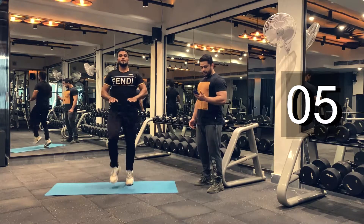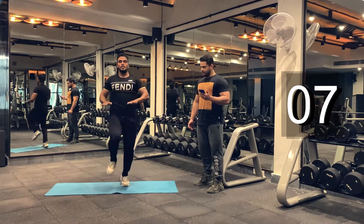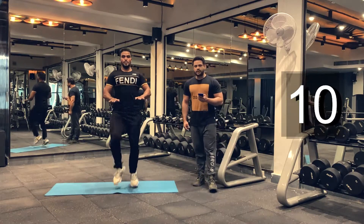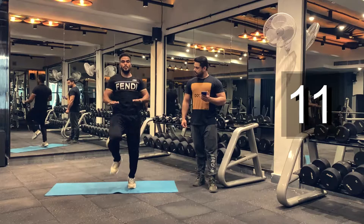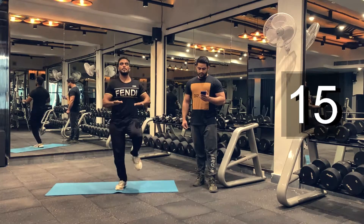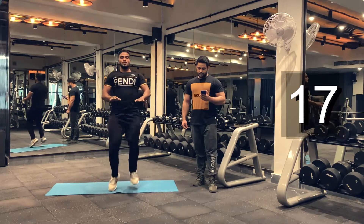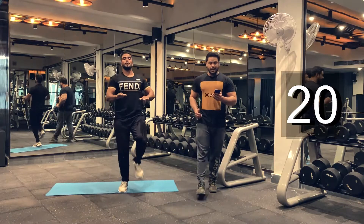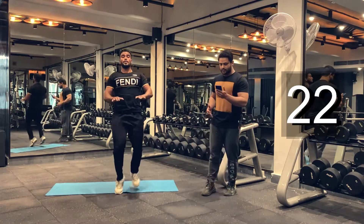Keep breathing guys. You can speed up the process whenever you want. Just get as many reps as possible. You guys doing good. Last exercise. Last 10 seconds. Make it count.